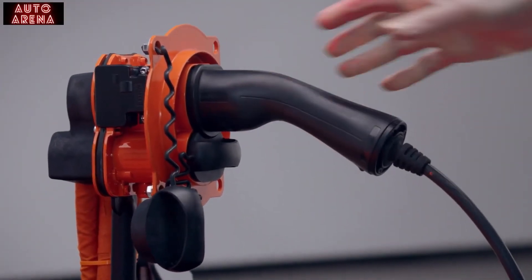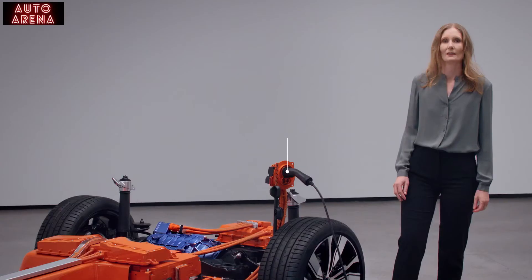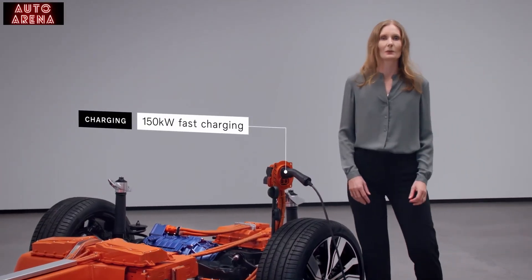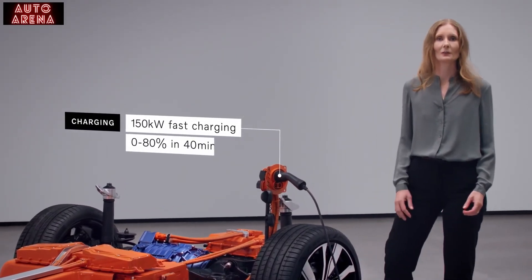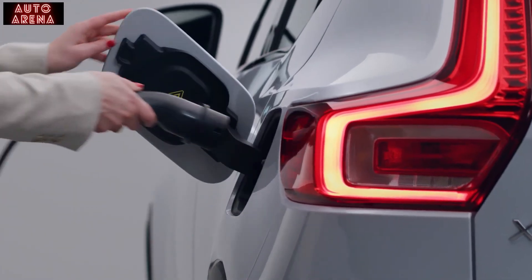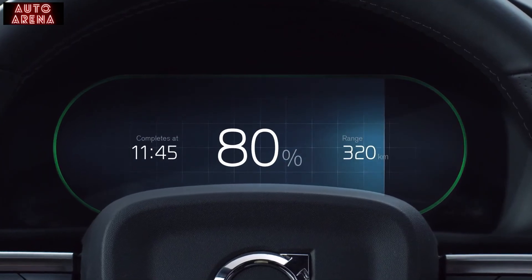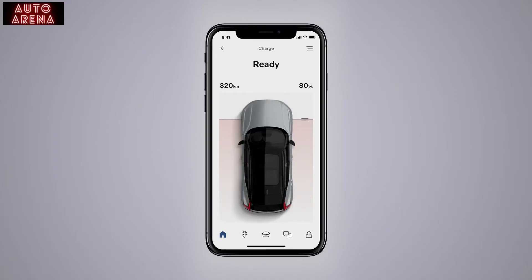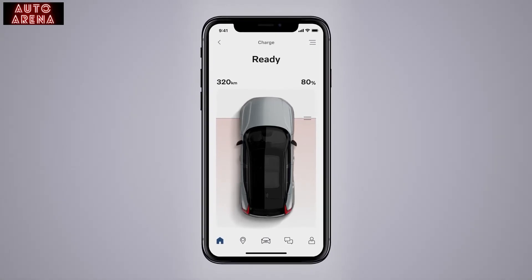When you need to charge the XC40 Recharge, it's quick and easy. At the 150-kilowatt fast-charging DC station, for example, you can fill up the battery from 0 to 80% within around 40 minutes. And if you charge at home, you can charge the battery easily overnight with a three-phase wallbox. The Volvo On Call app gives full control of battery status and charging.